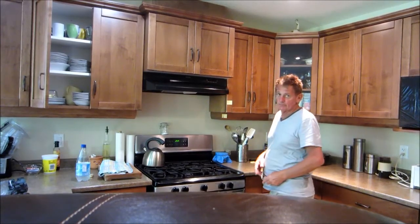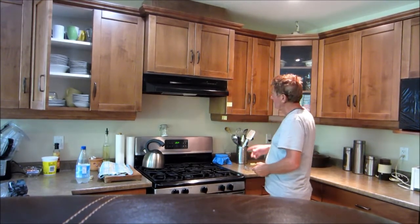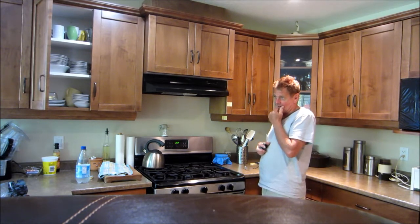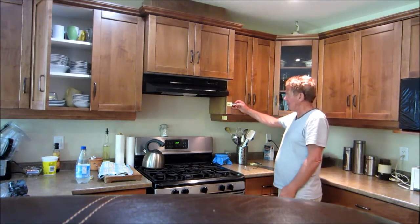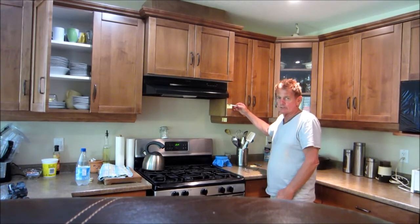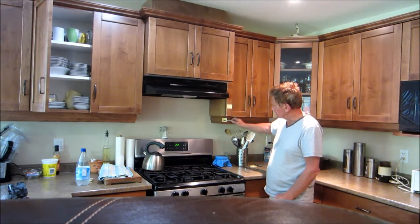I'm going to show you some dimensions and the possibility of mounting an over-the-range microwave in the space you have. In the email I sent you, you saw that the Canadian regulation specifies 24 inches to the underside of the microwave. However, most threads I read on the internet say that the minimum dimension is 18 inches, which is this point here.